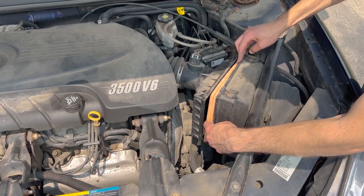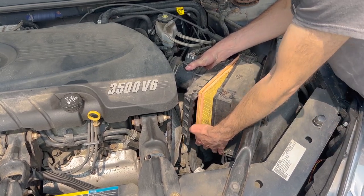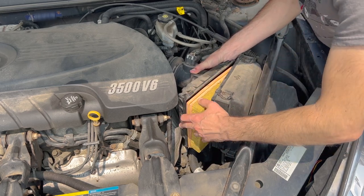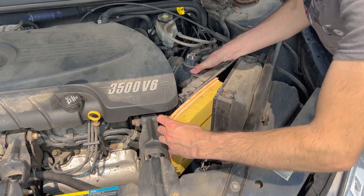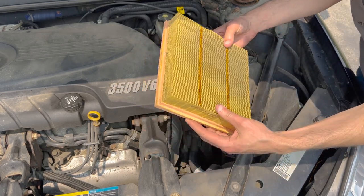You may not have to use two hands like I did, but I had to hold one piece of the air box closer to me while pushing the other portion more towards the engine. One portion of the air box towards the engine has a flexible rubber section on it, so just allow yourself enough room to pull out the old filter.